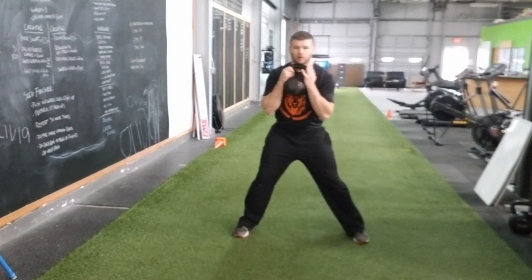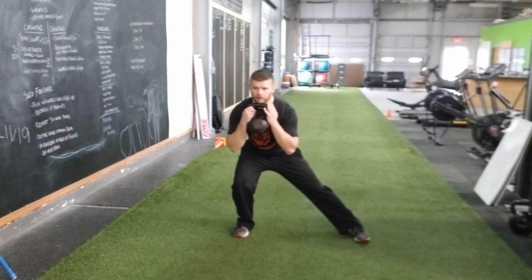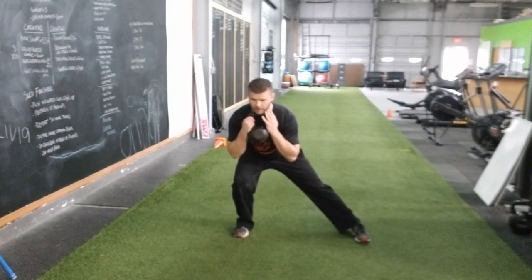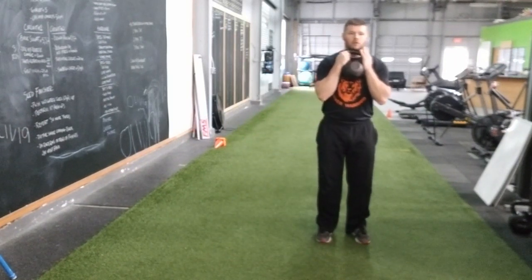So we're going to step out, shifting here. Trailing leg stays straight, pushing the hips back. We stay over the knee here. And you'll feel that stretch right in the hamstring and groin here. We're going to push off right back into our standing position.